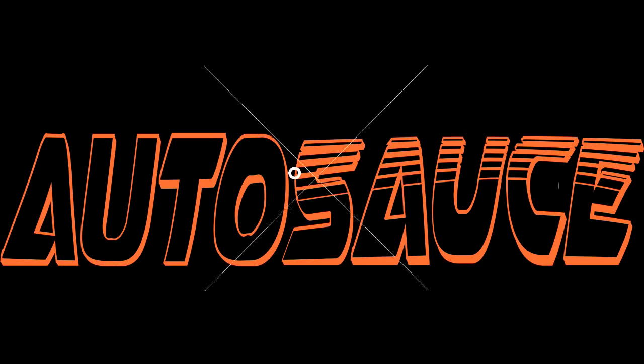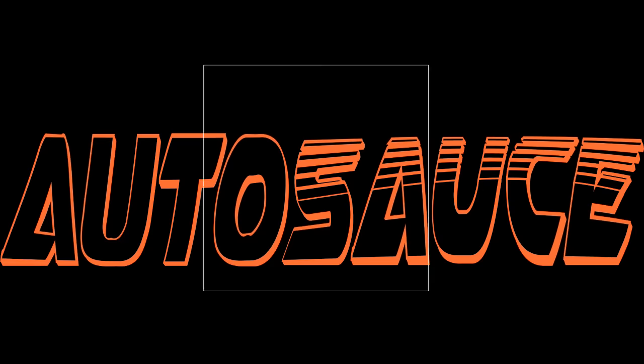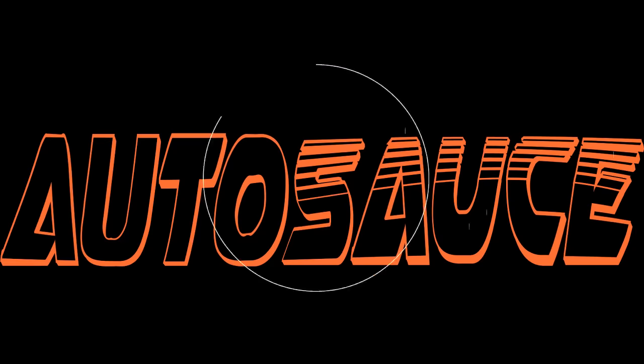If you don't got no sauce then you're lost, but you also get lost in the sauce. What's going on everybody, welcome back for another episode.